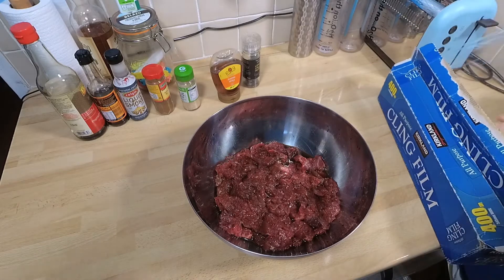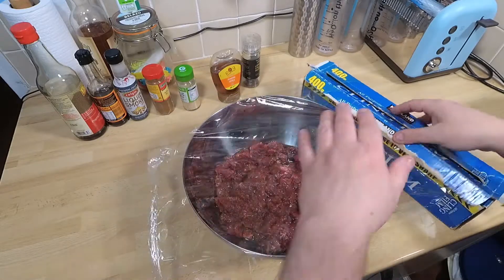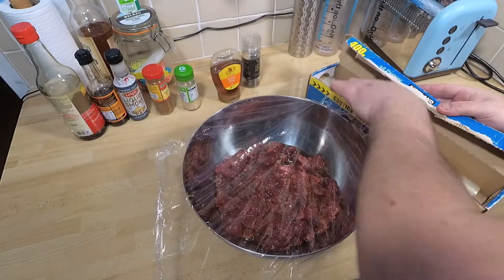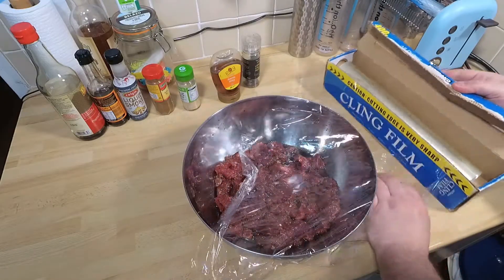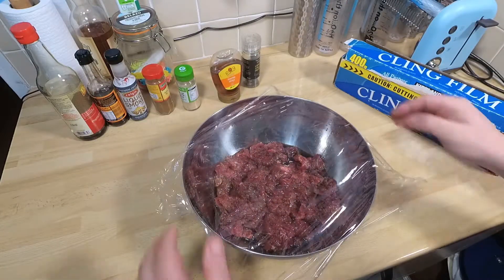Now everything's in the marinade. What you need to do is cling film it and put it in the fridge. You can do this for a couple of hours, three hours, overnight — it's up to you. I only think you need a couple of hours, to be honest.